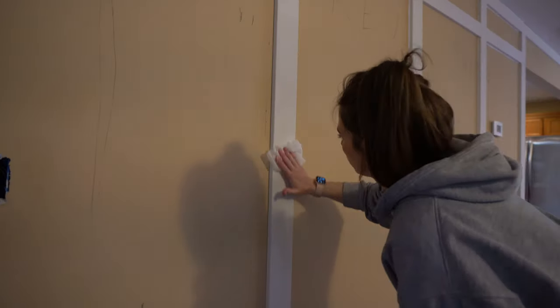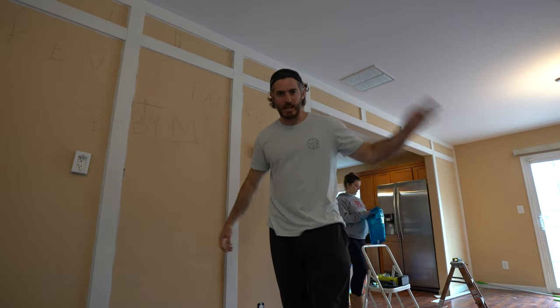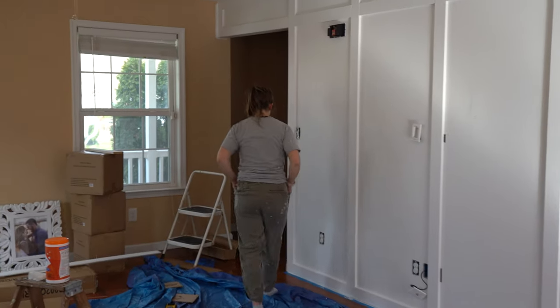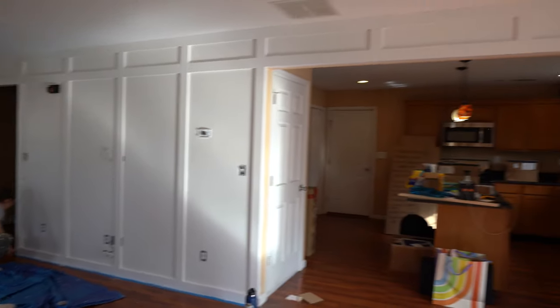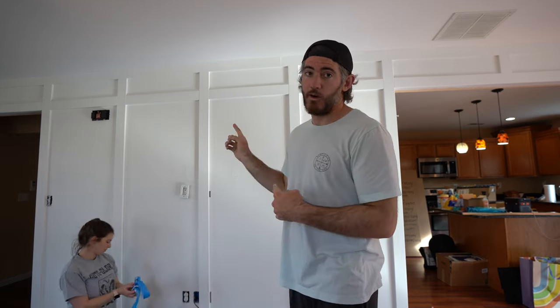Today we are painting, caulking, and finally finishing this board and batten. We are officially done with board and batten on this wall. It is Snowball. My opinion on board and batten over shiplap — I think it looks great. Shiplap is more expensive but easier to paint. This is easier to install but it takes longer to paint, so it's like a trade-off. I think this is still the move. I don't regret this at all.